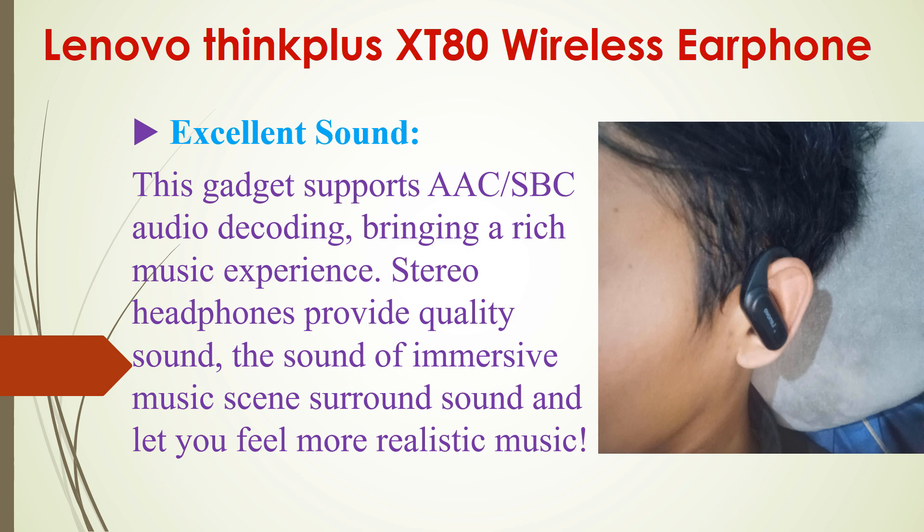Another feature is that its sound quality is very excellent. This gadget supports AAC and HVC audio decoding, bringing a rich music experience. The studio-grade headphones provide quality surround sound, letting you feel a more realistic music experience.